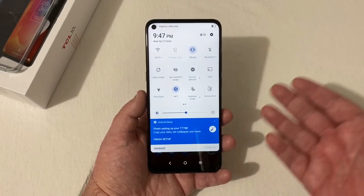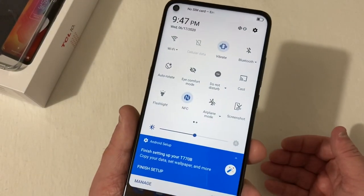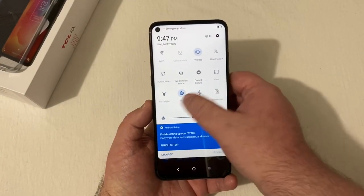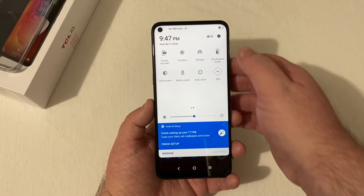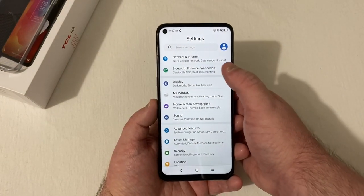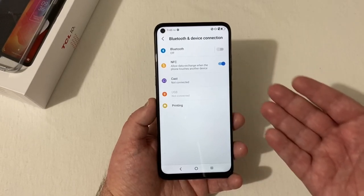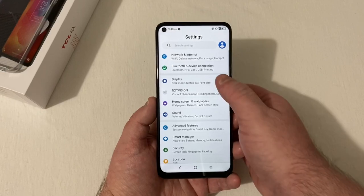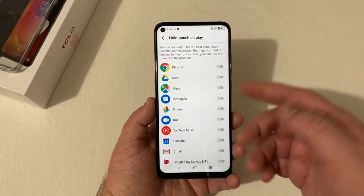Dropping down from the top, you've got all your settings — cellular data, Bluetooth, i-Comfort mode, Do Not Disturb. This phone does have NFC on board. Screenshot, screen recorder, location, one-handed mode, dark mode. Going into settings, you've got network and internet, Bluetooth and device connection, NFC, screen casting, and printing.